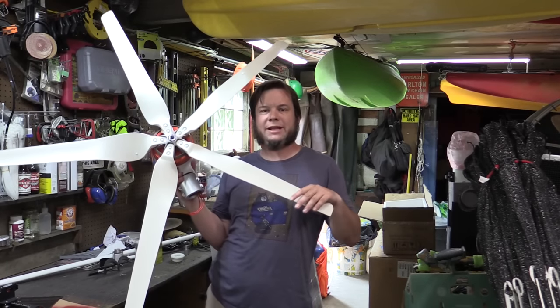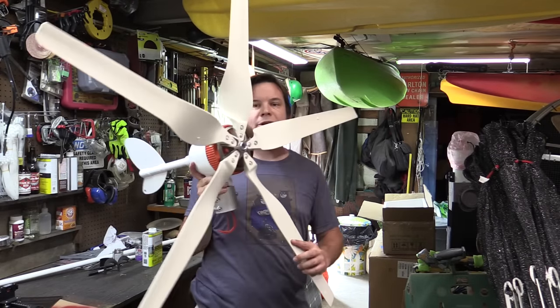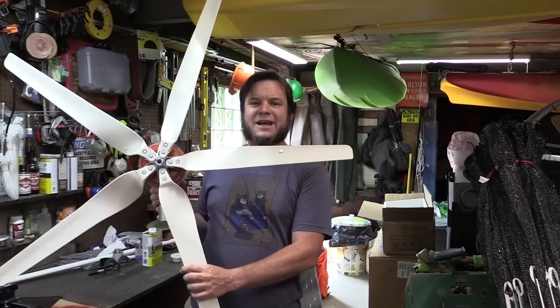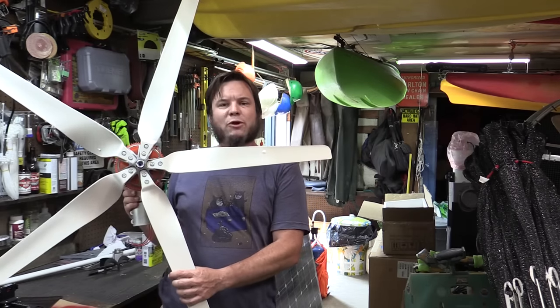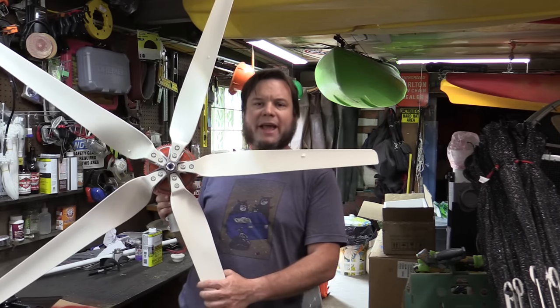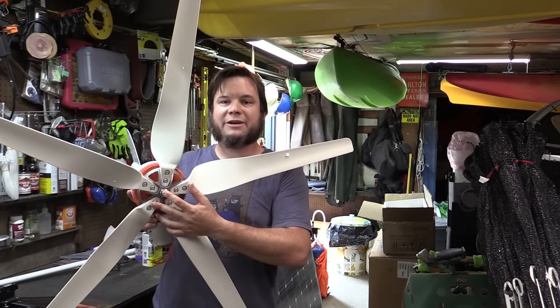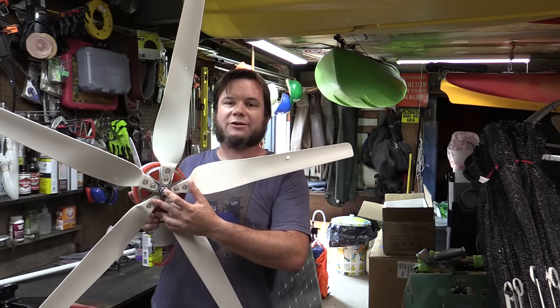I haven't tightened everything down completely, but this is the finished size of the wind turbine unit. It's not huge, it's not tiny. This would be pretty reasonable on a mid-sized to large-sized sailboat or for a small cabin. It's probably not large enough to power an entire farm or household, but it should be perfectly good for an off-grid location.